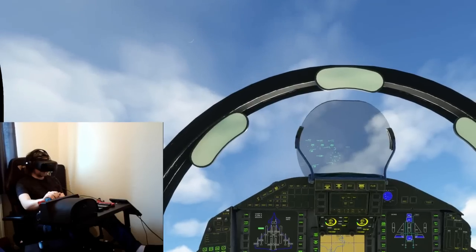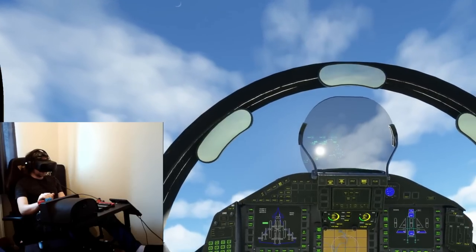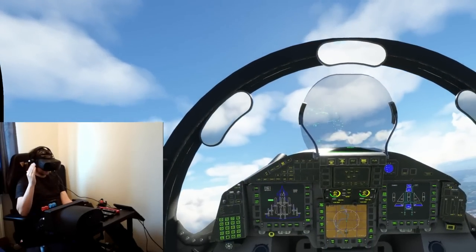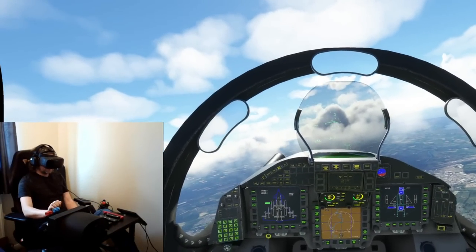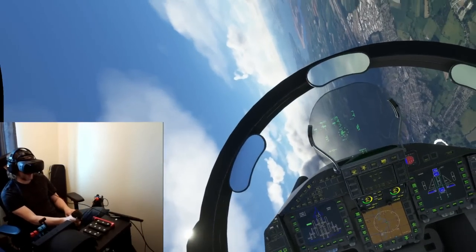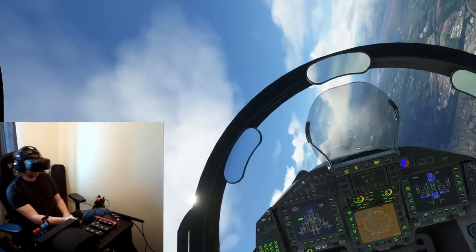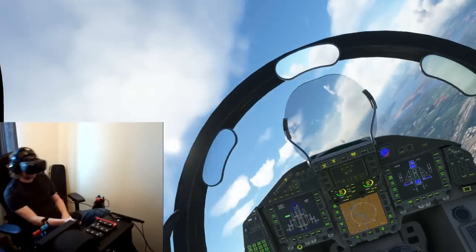I'll just take the afterburner off now and level out. And again, as I start to move with the motion rig, my viewpoint stays exactly the same. That's really clever. And it's even more impressive when you do a pretty aggressive roll like this. Wow, I mean, that's crazy.